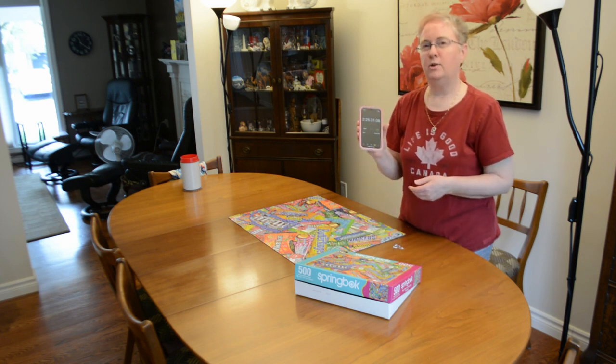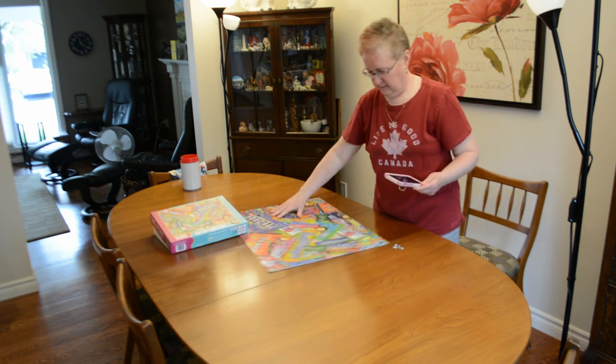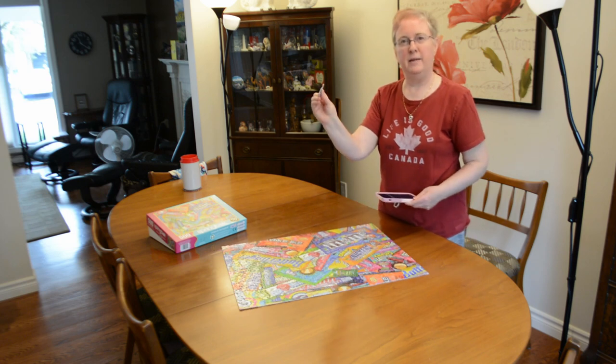The puzzle took me two hours and twenty five minutes. Here's the end result. And I even have one extra piece.